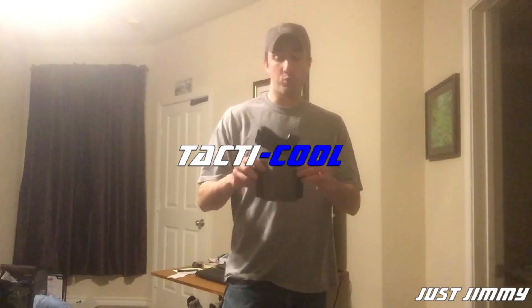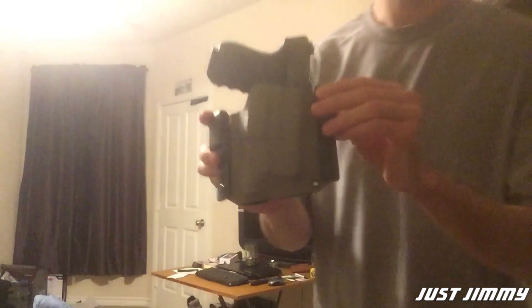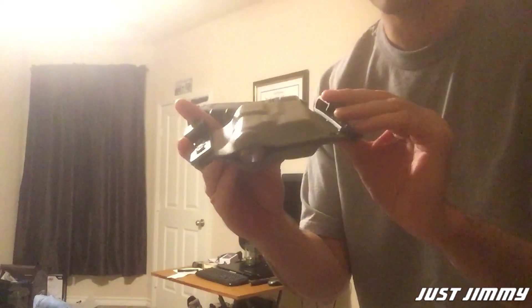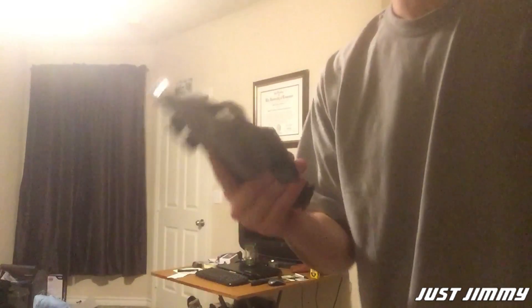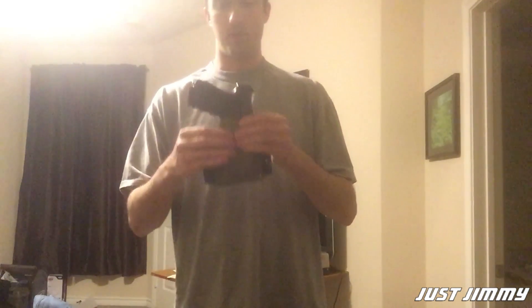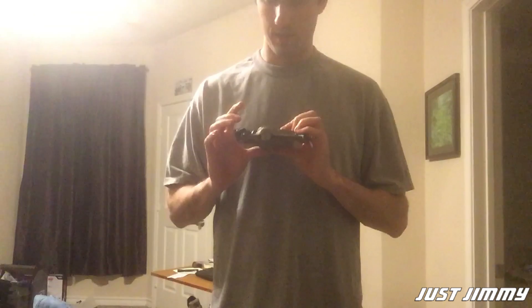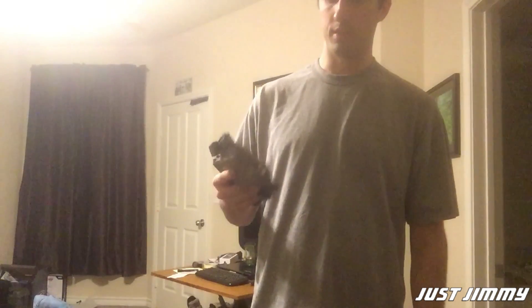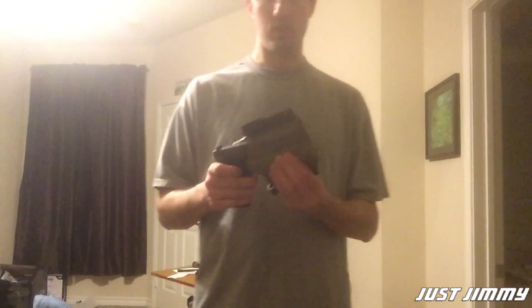So I decided to get a Bravo Concealment kydex holster. Kydex is all the rage among the tactical crowd — it's basically form-fitted plastic that matches the gun and light combination. This allows me to carry the gun with the light. I've converted this one to be inside the waistband, but despite all the rage around kydex, I don't like it.